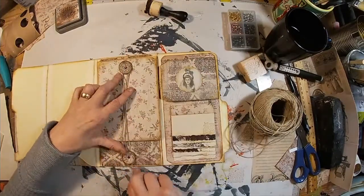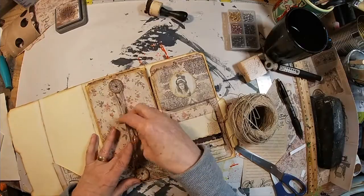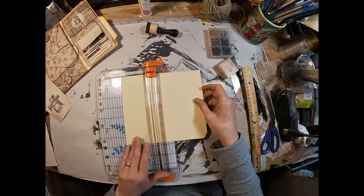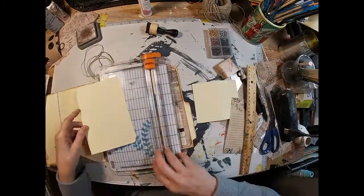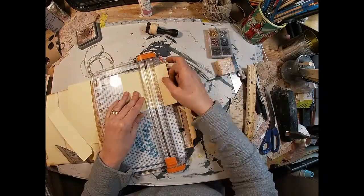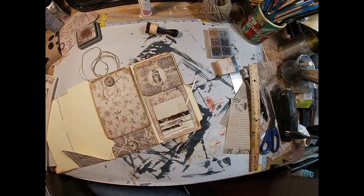I'm just going to take some twine and twist it around. There we have two sections complete — well, kind of complete. We're going to add some tags inside this pocket, so let's quickly put those tags together.